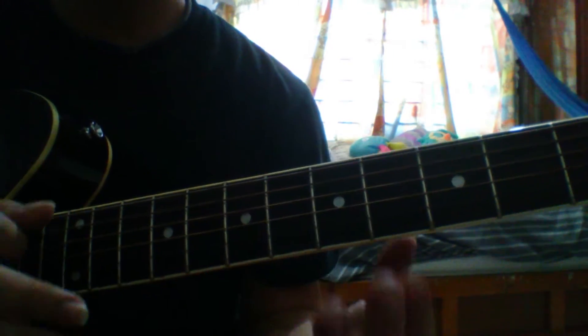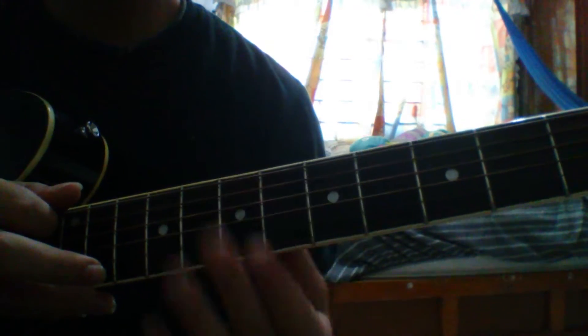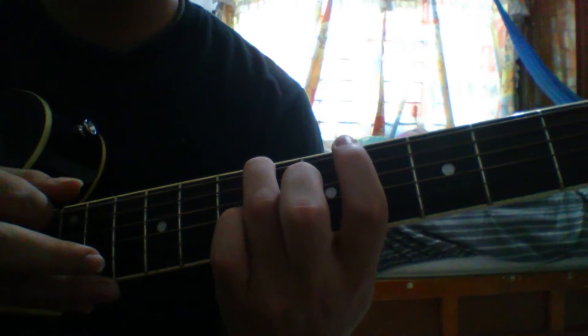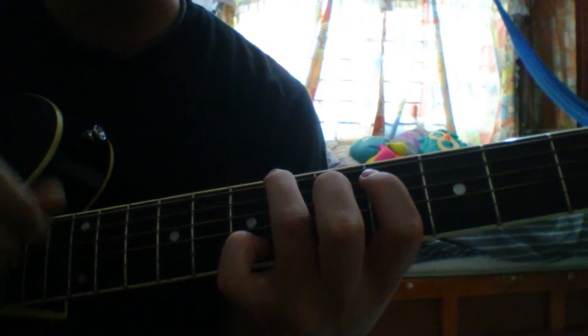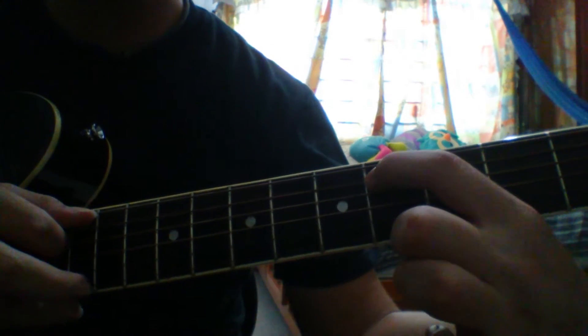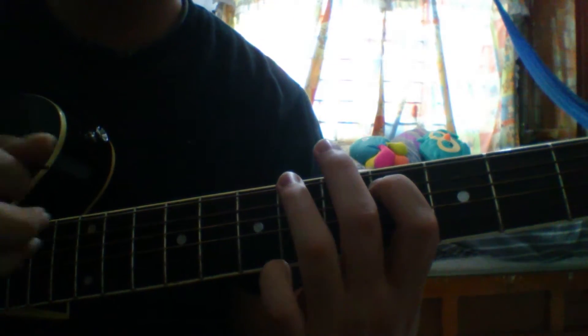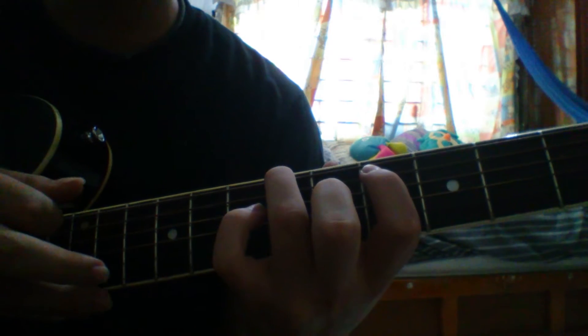Then we play the last bass part of the intro: on the sixth string, the fourth fret and the sixth fret. Then on the fifth string on the fourth fret, played twice. Then back to the sixth string on the sixth fret, and return again to the fifth string on the fourth fret. That's all the intro.